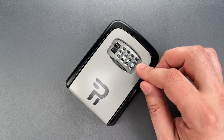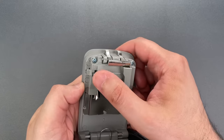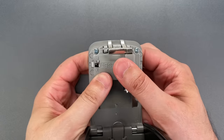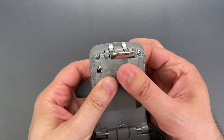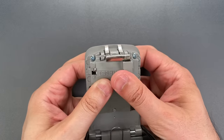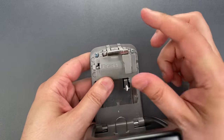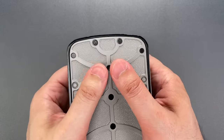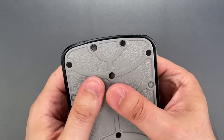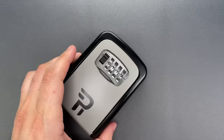I'm going to demonstrate that, but first we need to change the combination to something I don't already know. To do so, we need to put this into change mode, and then while the wheels are facing away from me, give them a good scramble. Okay, that should be enough. Back to operating mode, then close the door, and scramble the wheels one last time. Okay, I now have a box to which I do not know the combination.